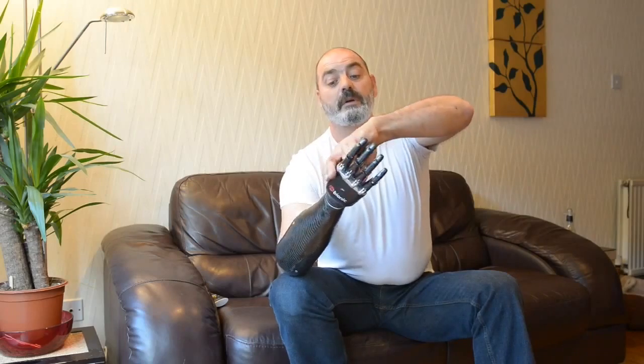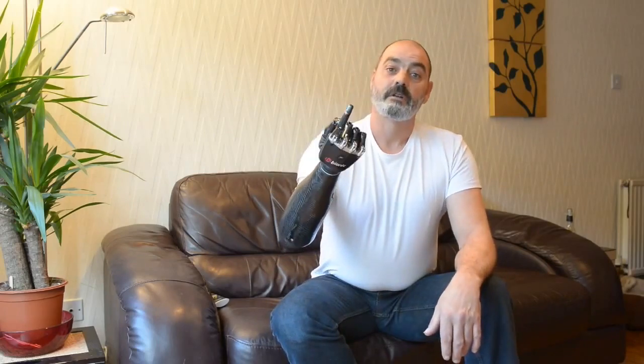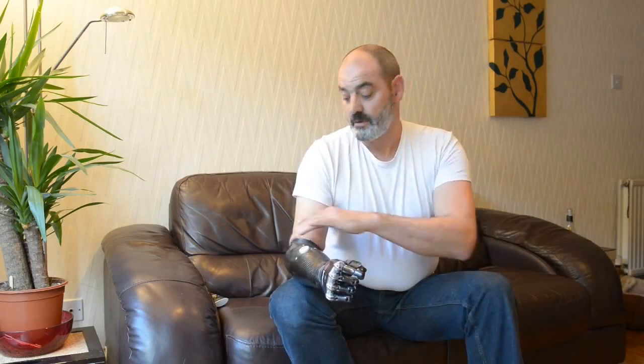If I activate this sensor, the hand opens. I create this one, the hand closes. It's got eight pre-set patterns which I can use throughout the day. I can move the thumb to give me point grips. I can tie it and it has a wrist on it. And this is all controlled purely by two muscles, one on the outside and one on the inside of the arm.